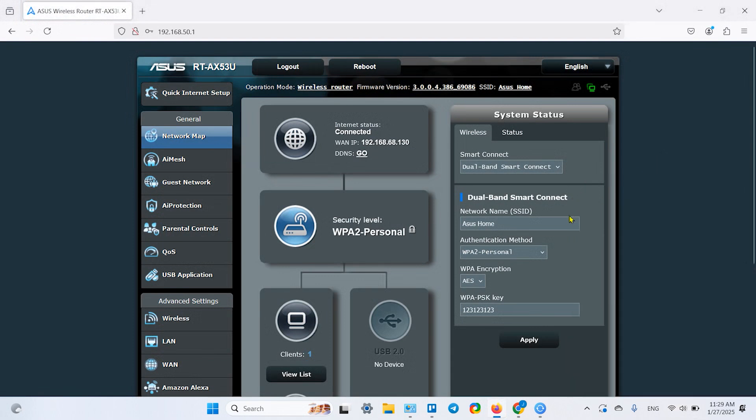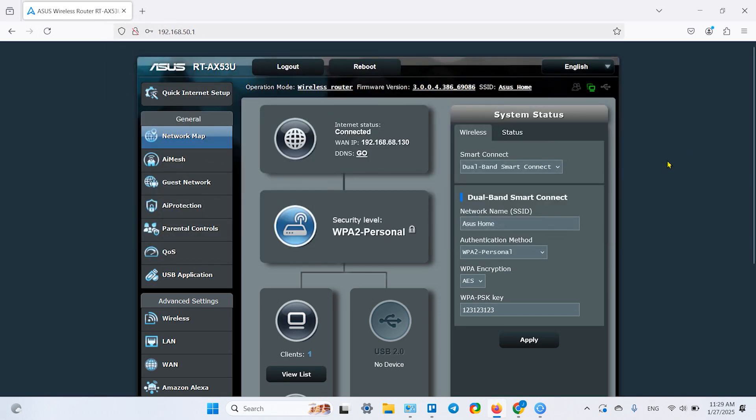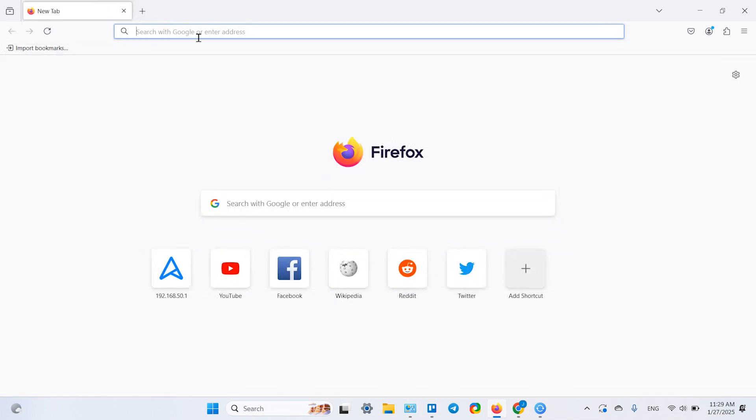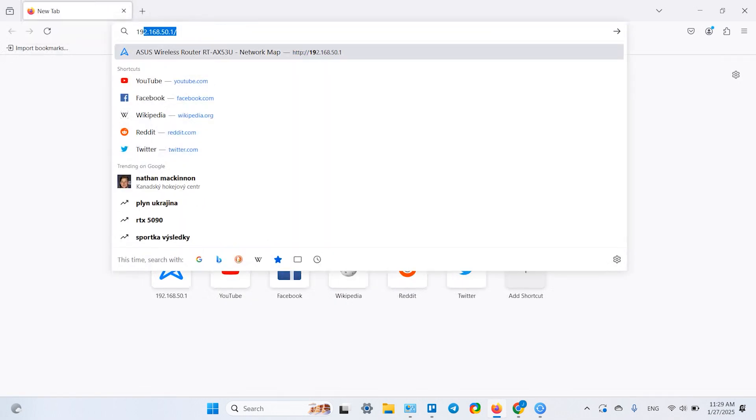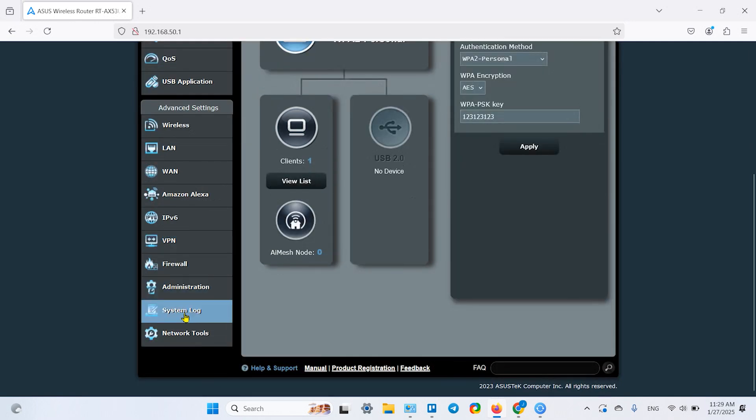Once connected, you'll be taken directly to the control panel. Later, to access this panel again, enter 192.168.50.1 in the browser's address bar. You'll need to enter your admin password to access the settings.